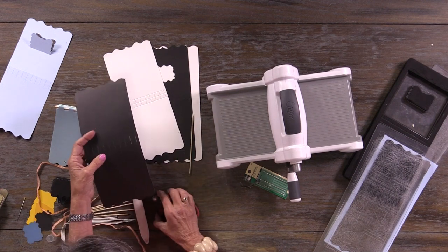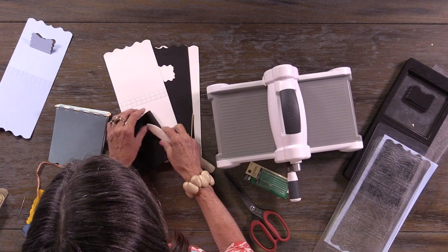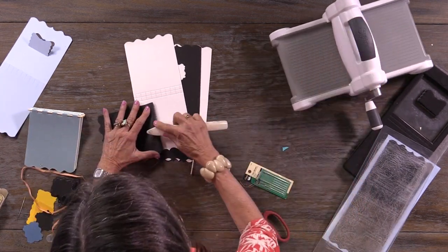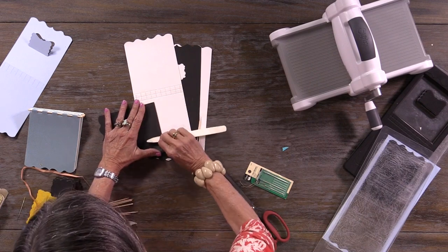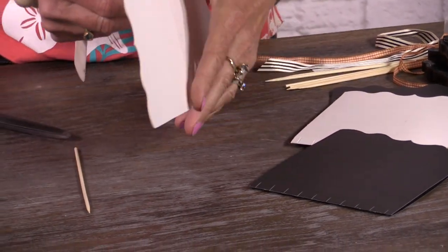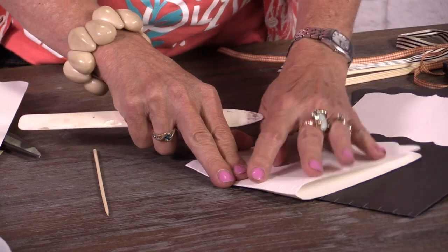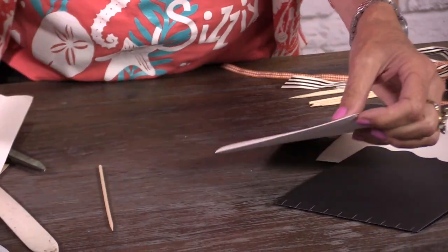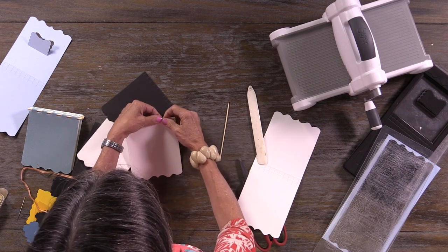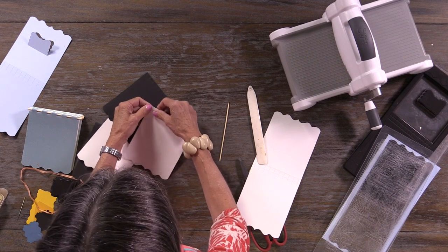First, take the piece we cut out and fold it in half along the fold lines. I like to use a bone folder to help me fold. We're going to do four pages, but this can be expanded to any number you want — you could make a 100-page album or just three pages. After you've folded it, I go back and tear them through to make sure they're nicely separated.